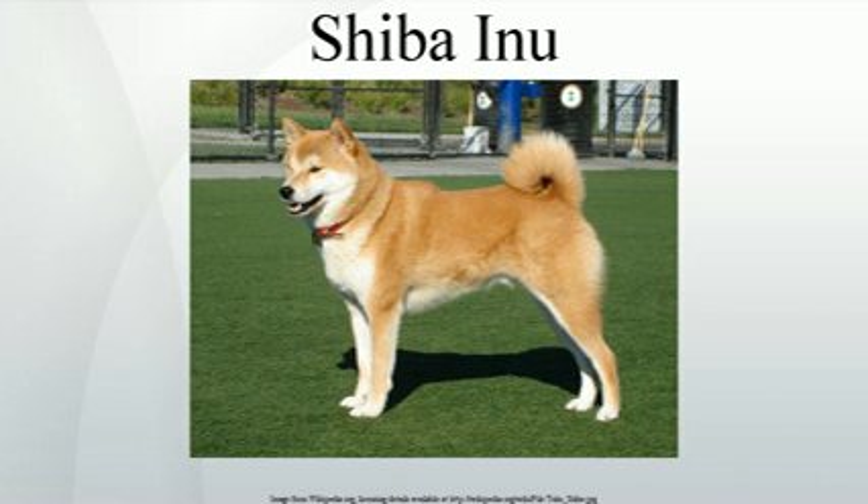Shibas may be red, black and tan, or sesame with a cream, buff, or grey undercoat. They may also be white or cream, though this color is considered a major fault by the American Kennel Club and should never be intentionally bred in a show dog, as the required markings known as Urajiro are not visible. Urajiro literally translates to "underside white."